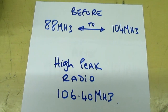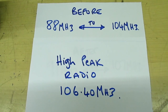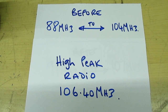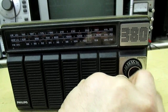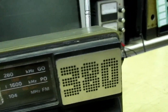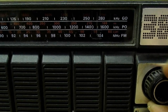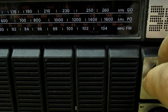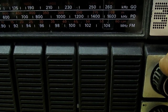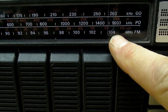So we can cover the local radio station. Now that's set to about 103 MHz. If we turn the dial, as you can see, there's nothing really above that. It certainly can't pick up High Peak Radio because that's at 104. So what we're going to do is retune the radio so High Peak Radio appears on the dial at 104 MHz.